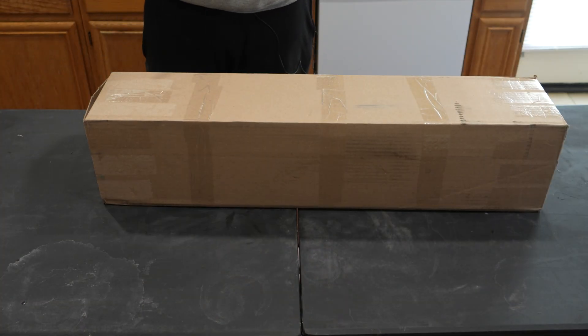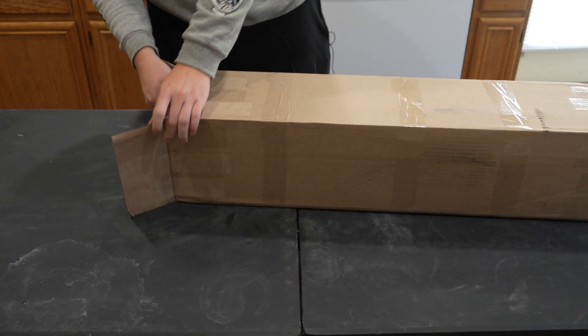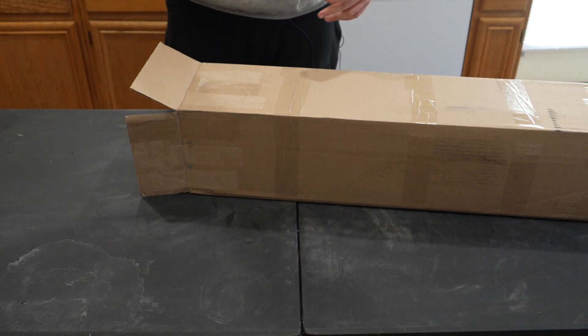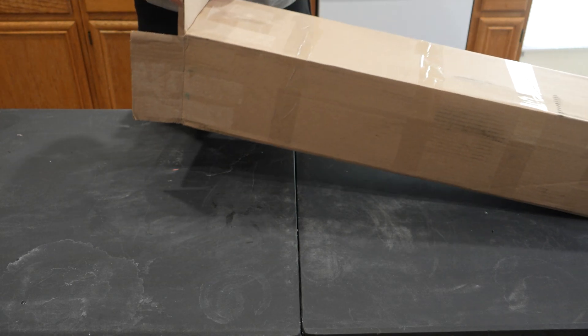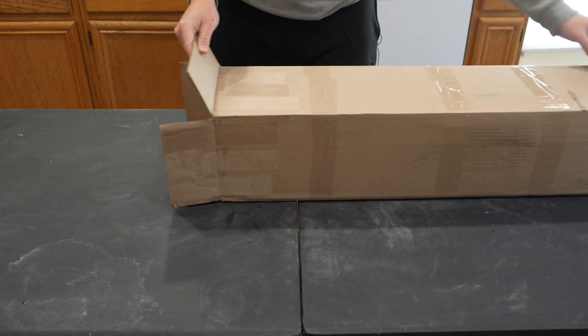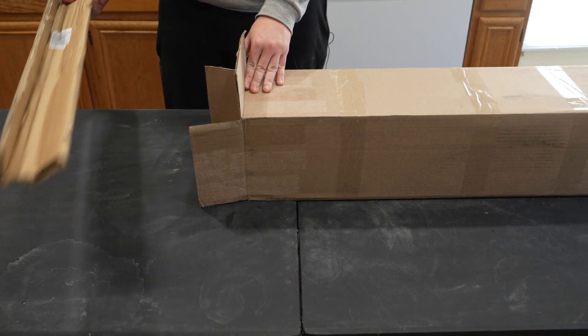People are going to be like, oh, you already opened it — I just peeled the label off. Packing peanuts! The packing quality? Crazy. But that's not what we're here to talk about. We're here to talk about these pieces of cardboard.